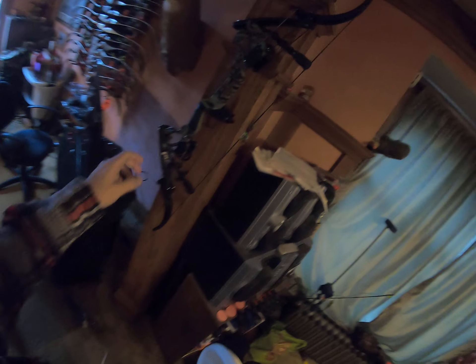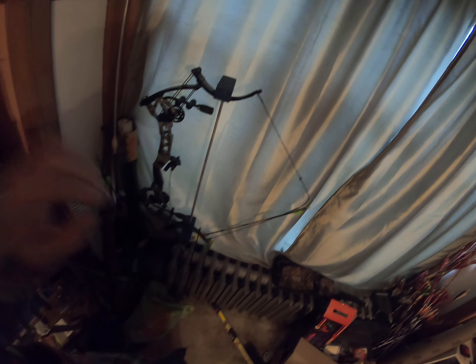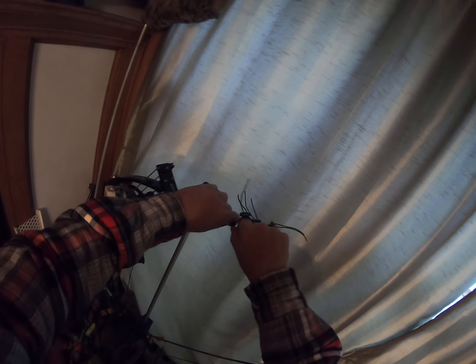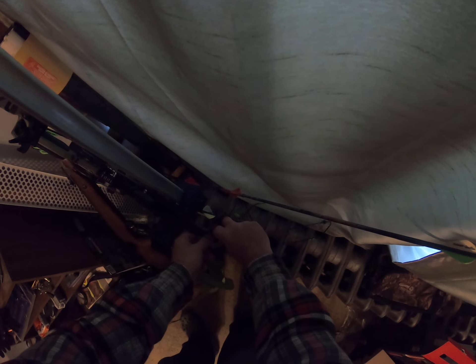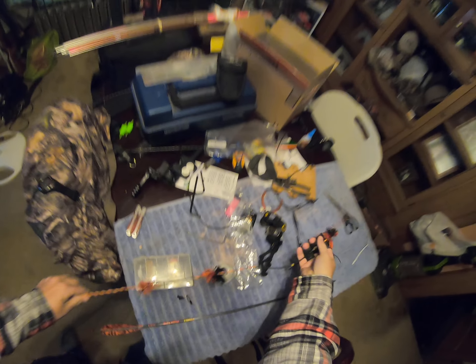We're ditching the release — I already took the sight off. We're going to switch strings out; I'll show you how I do that. It's super easy. You've got this nice little clamp — you just put it right in and then the string comes off. Now if you don't have a clamp, you can just back out the bolts on the limbs until you can use your arms to compress the limbs and take the string off, but the clamp is a lot easier.